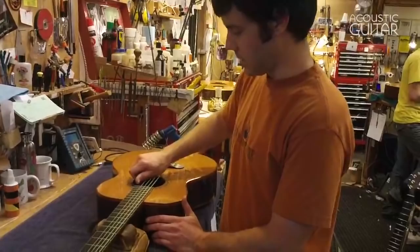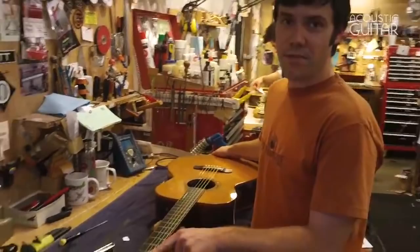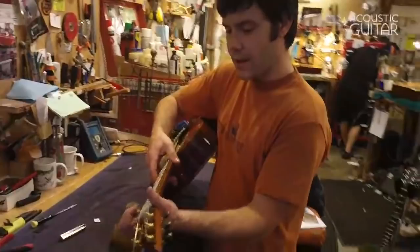There are three major components to your guitar's action: one is the truss rod and the relief in the neck, one is the string height at the nut, and the third is the height of the saddle. Here is how I like to check each one — I will start with the truss rod because I think that's the first place to start.